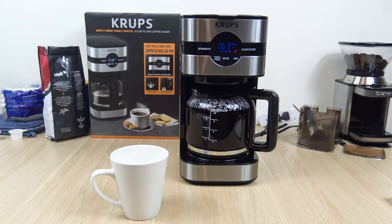Brew is just completed. It beeps about two times once it's done — I just forgot to turn on the camera. That took around 17 minutes, from 6:20 to 6:37.